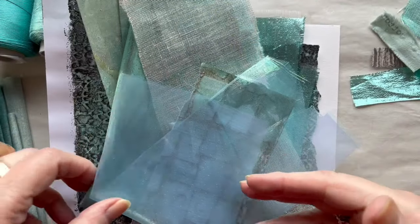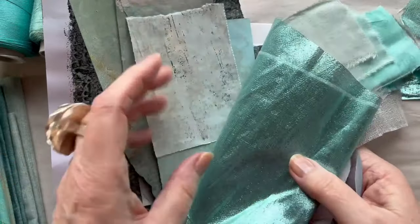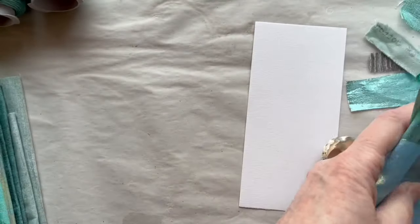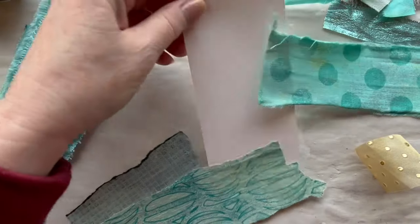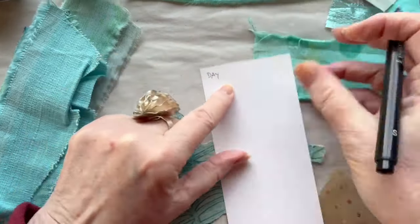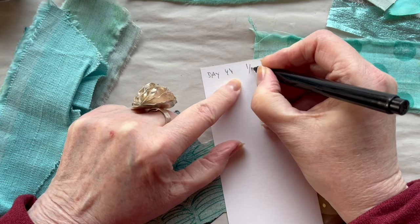As you perhaps saw at the beginning of the film, I picked some different papers and fabrics and I will look through them and decide what to do today. I also have my yarns here in these colours. Today is day 44 and it is the 1st of April.